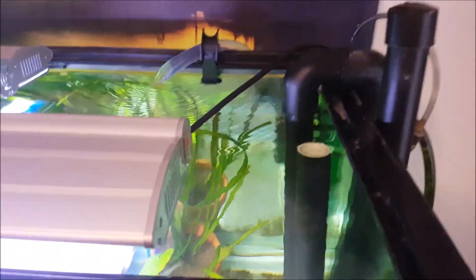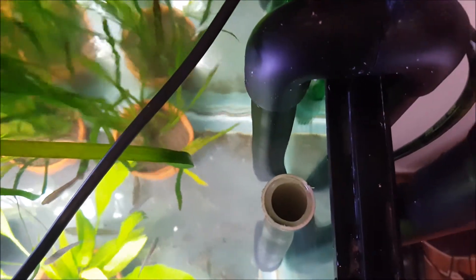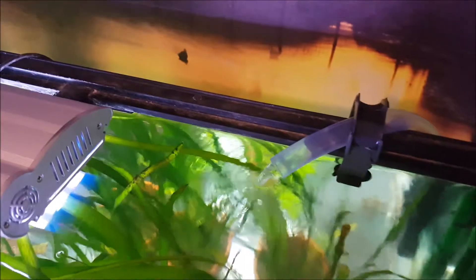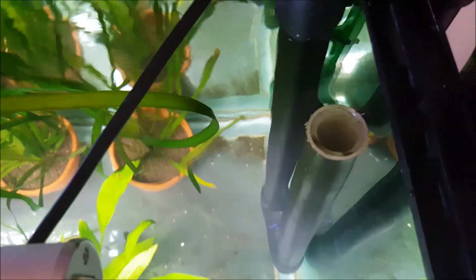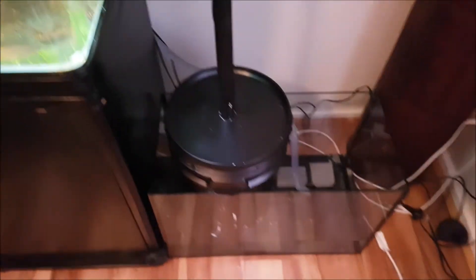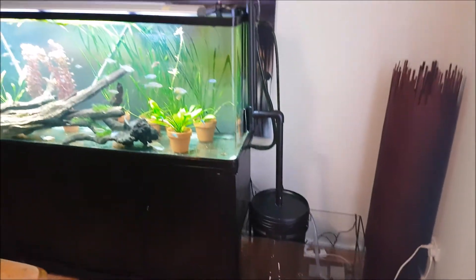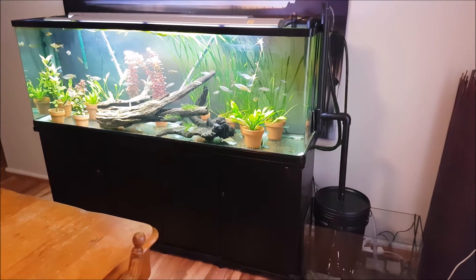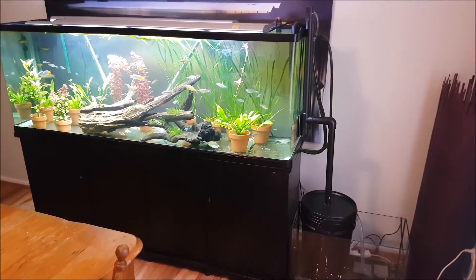You can see it actually running - the water overflowing into it - I'll give you a close-up. It just overflows nicely. That's the return - it's just a constant cycle down through the trickle tower and back.